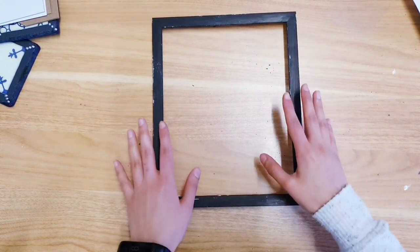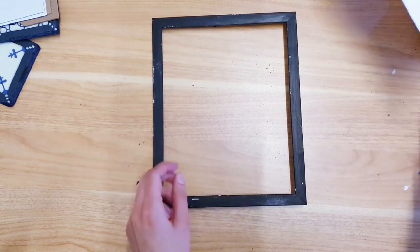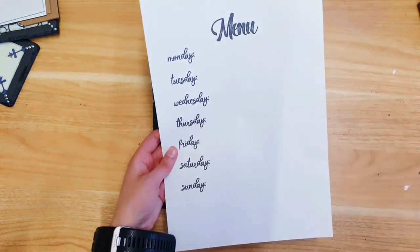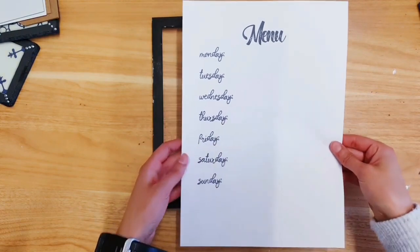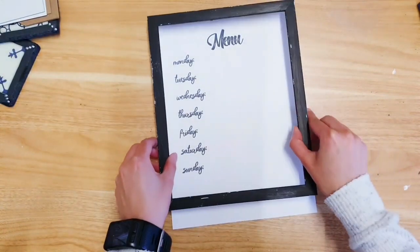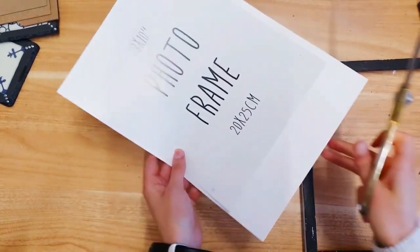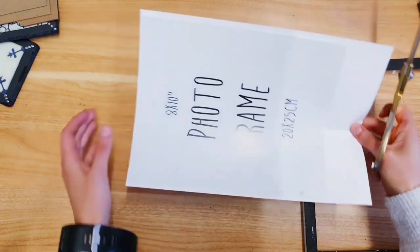Once you've removed the glass and the backing, go on to Photoshop or Word and write 'Menu' at the top with the days of the week. I've used some really nice fonts from DaFont — that's D-A-F-O-N-T — it's a really good website. This is A4 and it doesn't quite fit, so trim the excess at the bottom. I've placed the original paper from inside the frame as a template to know how much to cut.